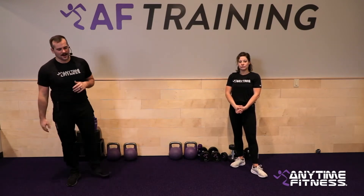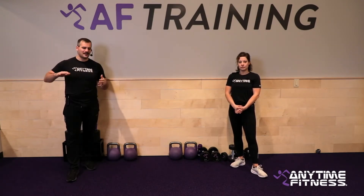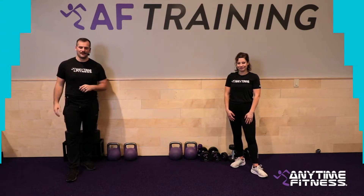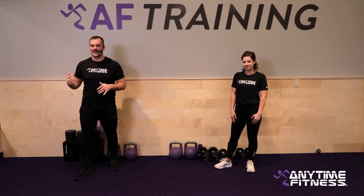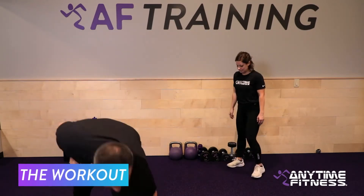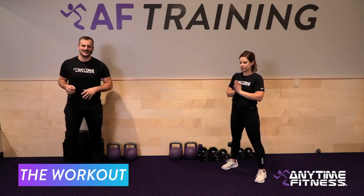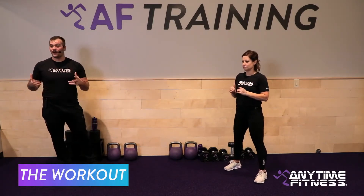Those are our six movements for today. 40-20 format — 40 seconds of work, 20 seconds of rest, three times through. There's a 45-second break between rounds. Grab your dumbbells and get them ready. Squat jumps to start — 10 seconds and we take off. Three rounds of fun, let's go.